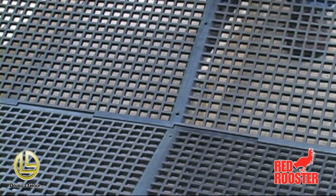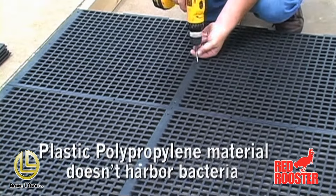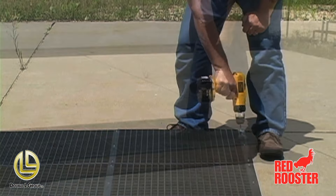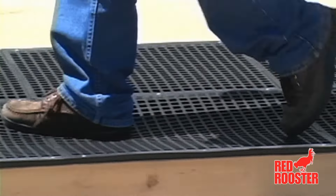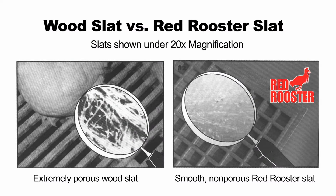Made with no-break polypropylene, it gives a smooth, non-porous surface which is easy to clean and disinfect. The non-corrosive material will not harbor bacteria, rot, rust, or absorb water like wooden slats.